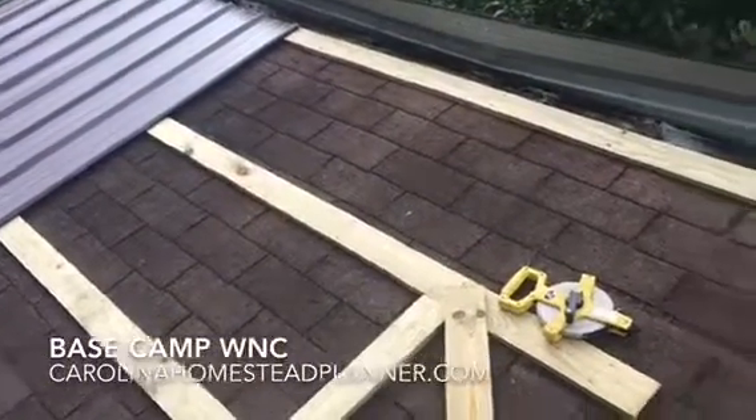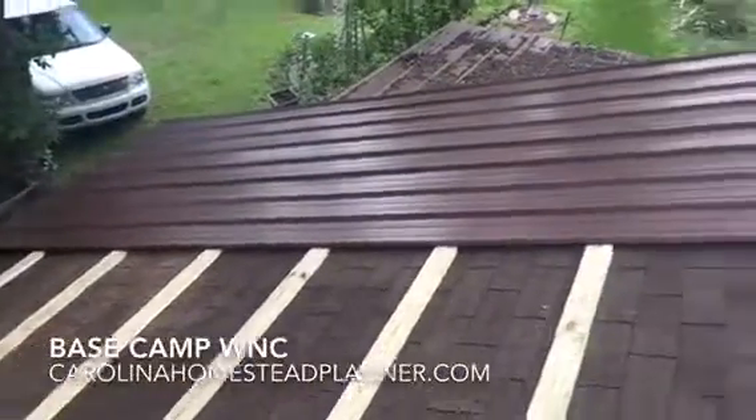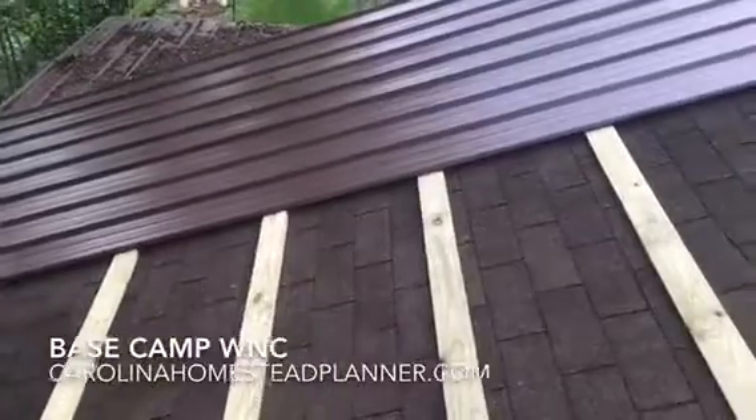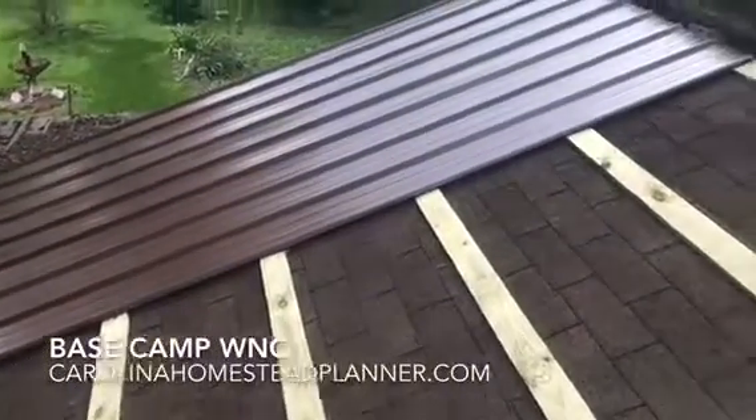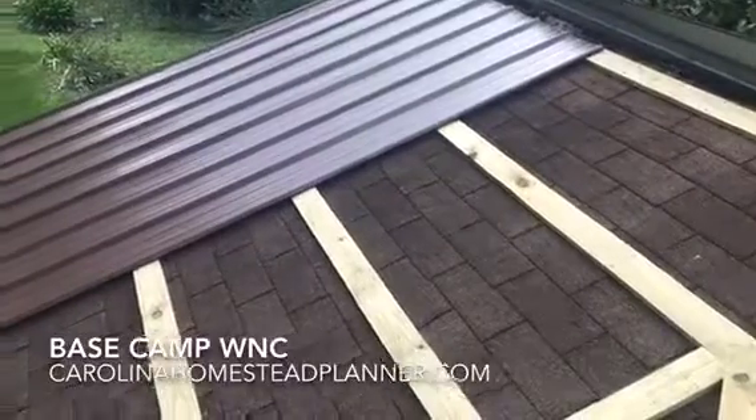Metal roofing companies do recommend leaving the shingles on, or tearing everything off and putting a whole bunch of tar paper down — and that is to catch condensation that will form underneath the metal roof. So we left the shingles on. I see we always do that down here.